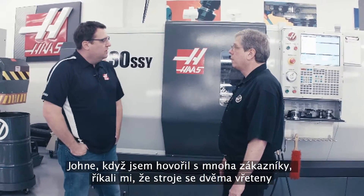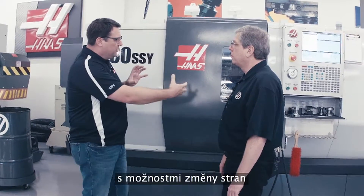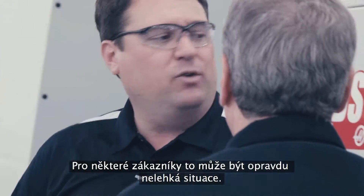Now, John, when I talk to a lot of customers, dual spindle machines can sometimes be intimidating. There's two spindles — what type of programming, the fact that I can exchange parts, how do I do that? That can be a real challenge for some customers. How have we made that easy?